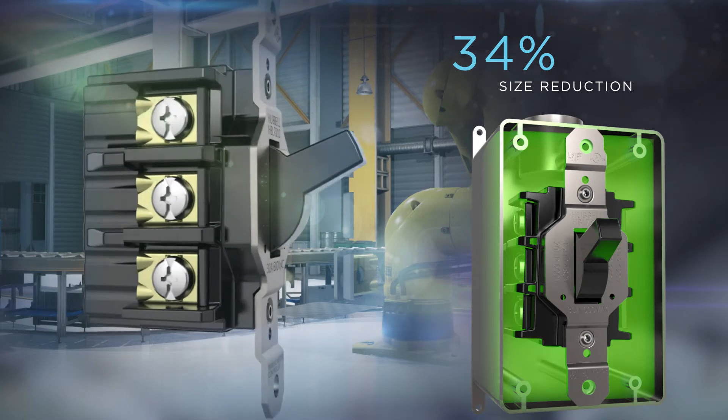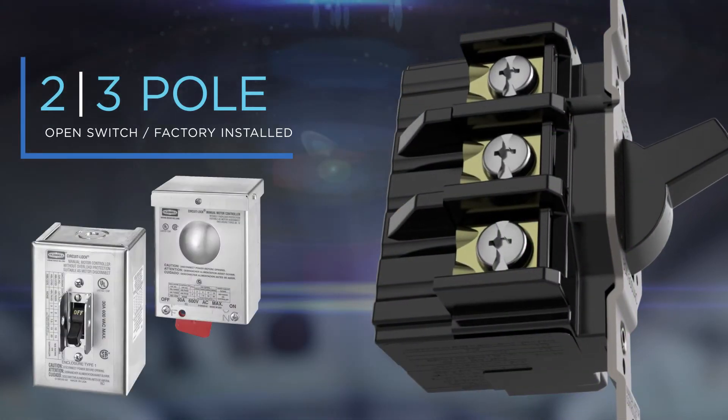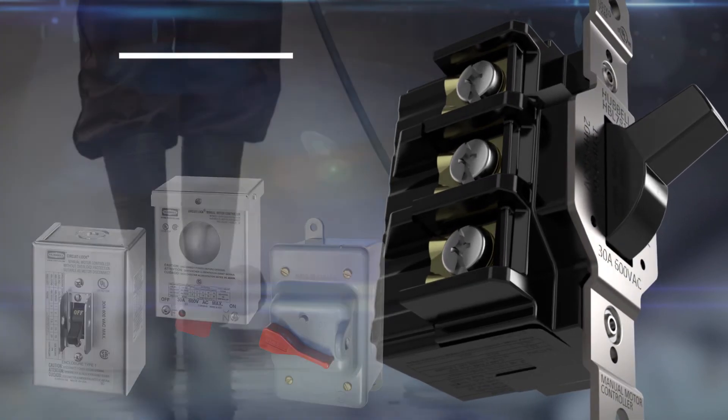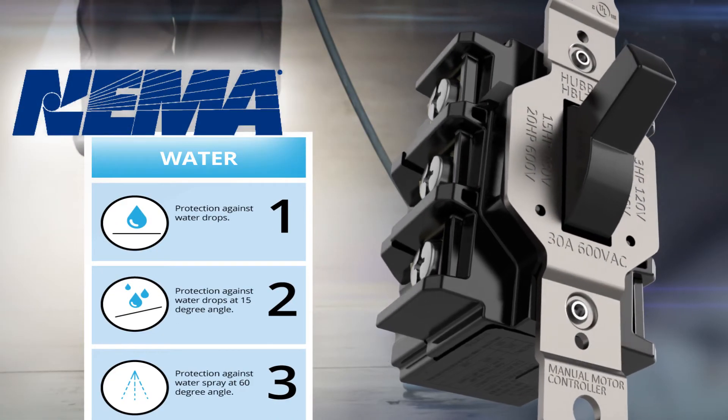Two and three pole versions are available as a standard open switch or factory installed in various enclosures, and additionally provide water ingress protection from NEMA 1 to NEMA 3.